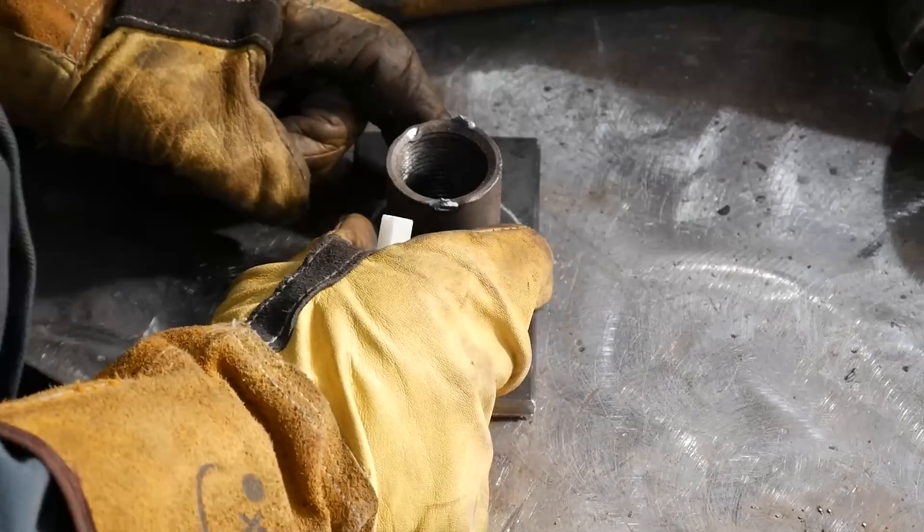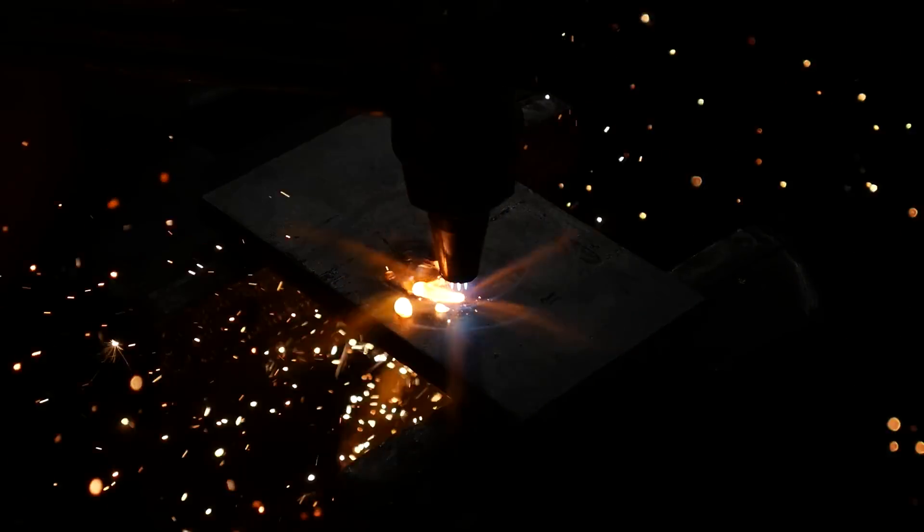Then I grab a 3-to-2-inch reducer to mark on a piece of steel that I'm going to cut out. I need to use this as a cap to plug off the end.